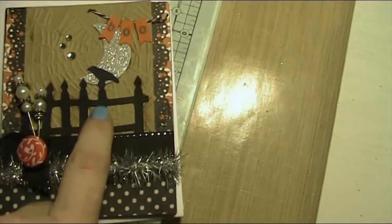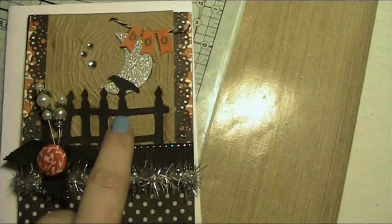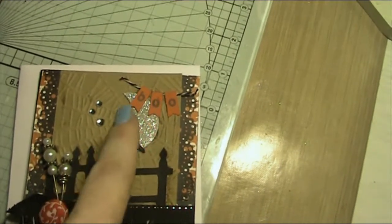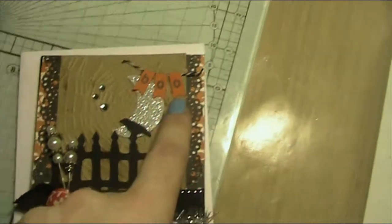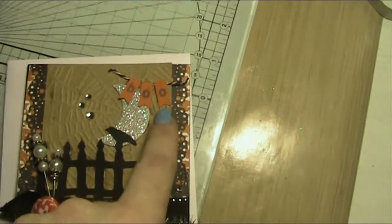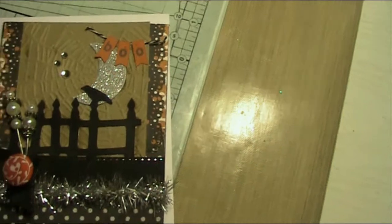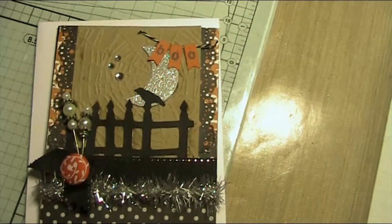This is the Happy Hauntings cartridge. I used the Martha Stewart circle punch and then circle punched it again to make the moon shape. This was actually the Martha Stewart All-Occasion Crate cartridge that had these little tabs, and I cut it at 0.65. There's also a Martha Stewart punch down the side here, and the paper is from Echo Park.